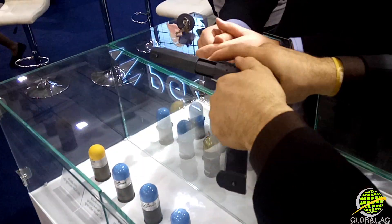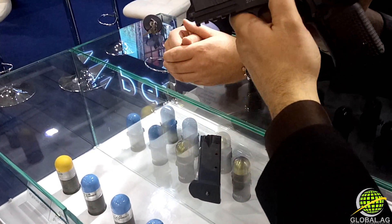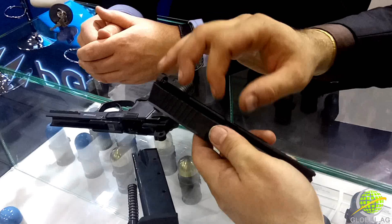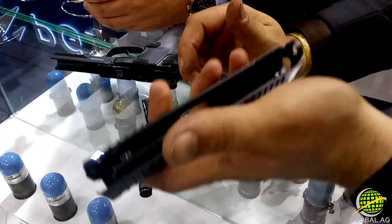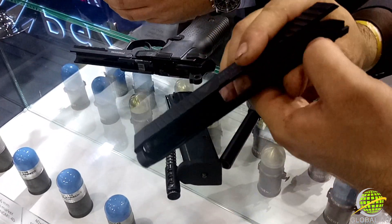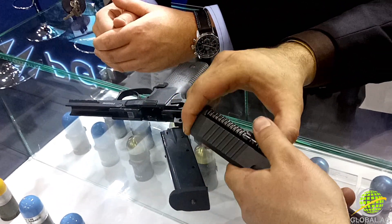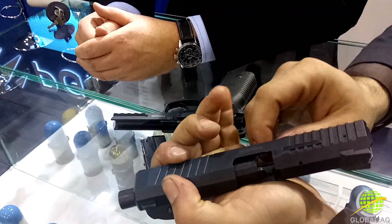There's a decocker — I don't like safeties on guns, I prefer a decocker — and of course a Picatinny rail. Inside, there's a double spring recoil system with a thicker spring. It has a barrel with the Browning tilting barrel system and a very light slide with cutouts to reduce weight. There's a standard trigger safety.